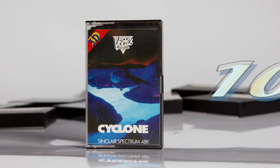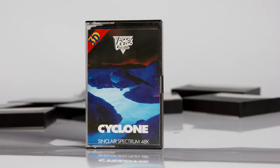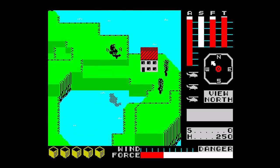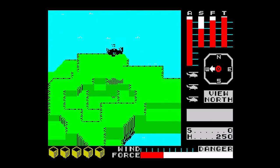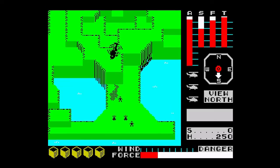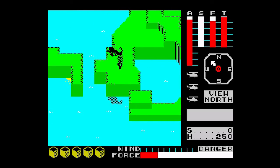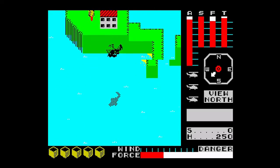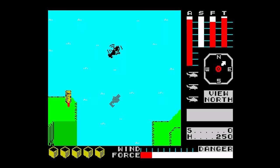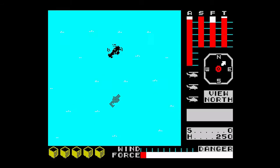At number 10: Cyclone by Vortex Software, released in 1985. This lovely looking 3D rescue game sets a nice pace and gives you plenty of time to think ahead. Not only do you have to rescue people and grab the crates, but you have to keep an eye on your fuel, and of course the ever moving Cyclone itself. There's a lot going on, but the game stands up well, and it's a game I can happily load and play for a long time. Controls are nice once you've learnt the keys, and it's easy to get engrossed in this.